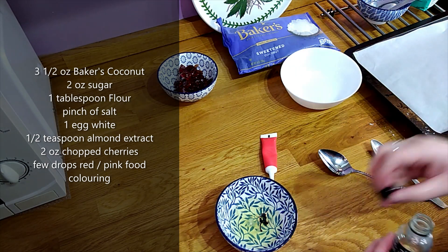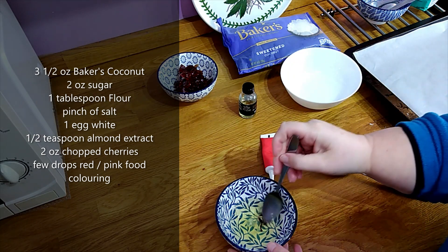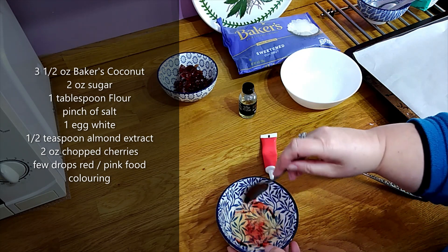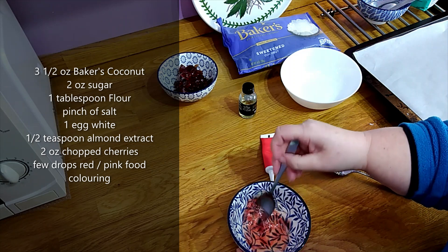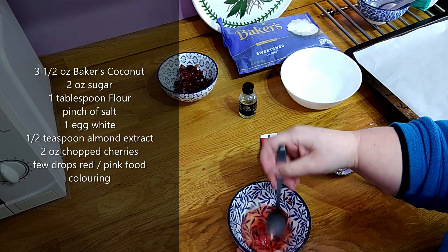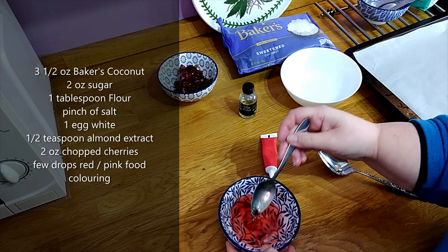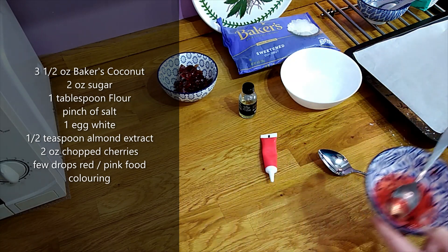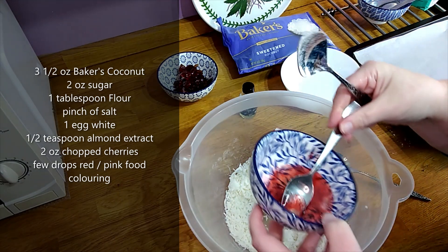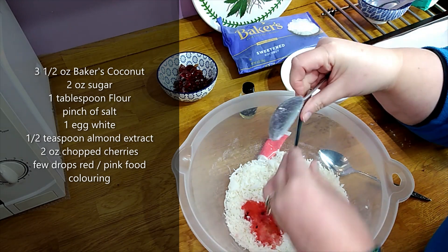I'm going to stir that together to mix in the colour. Because it's a gel it will just take a few seconds to stir it in. This recipe is very similar to the Baker's coconut recipe for macaroons which they advertise on their packaging and their website in the US, but today I'm just adding in the cherries and some pink colouring. So just add that into your dry ingredients and start to work it all in together.